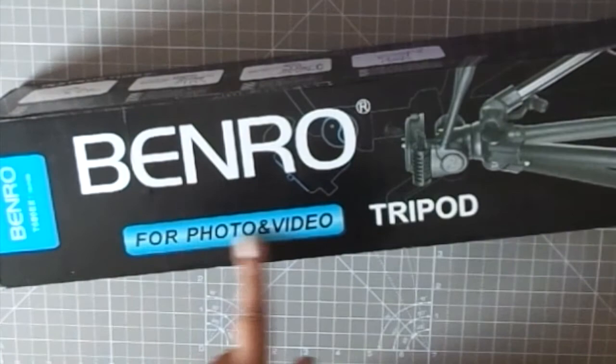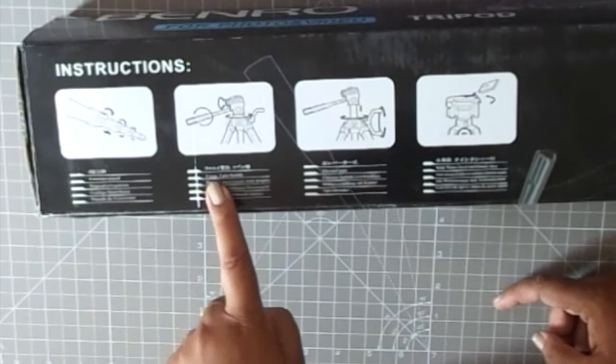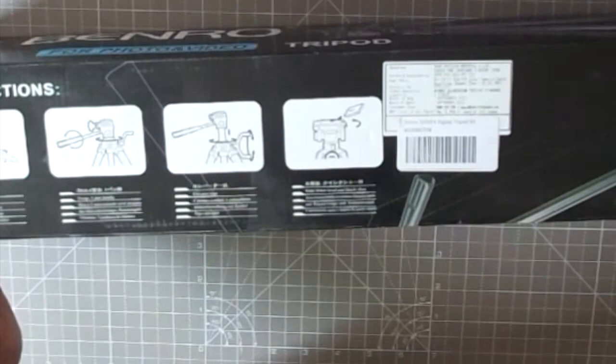The next thing I bought is this tripod. It's from a brand called Bendro, made in China, but the reviews were really great on Amazon and the price point was great. Do not buy this if you plan on using it outdoors — it might not handle wind or a heavy camera. I use a smaller camera, not a DSLR, and my usage is mostly indoors, so I thought this would be a great fit.